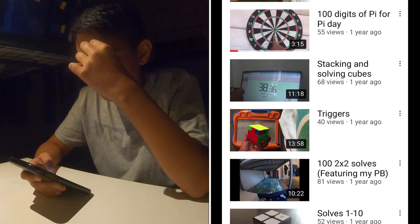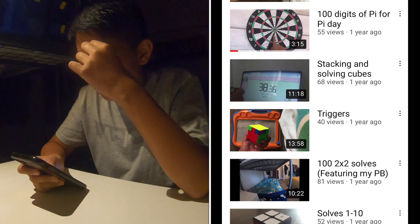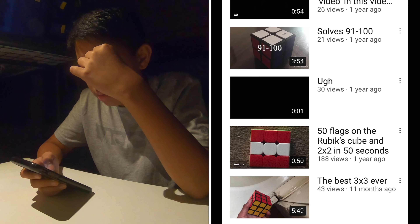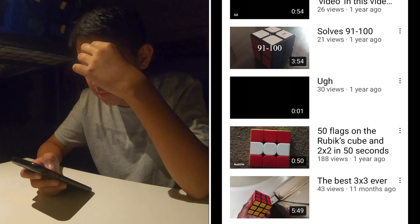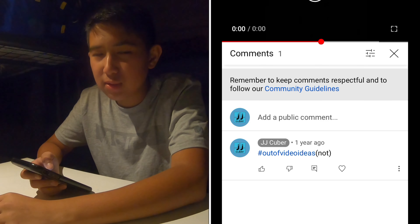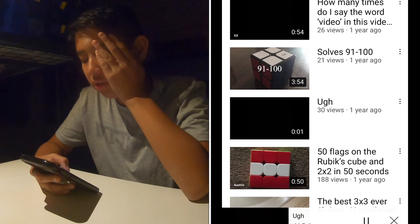100 digits of pi for Pi Day - oh my god, this. I did 100 to 250 solves and I had to... I know why I did that video.